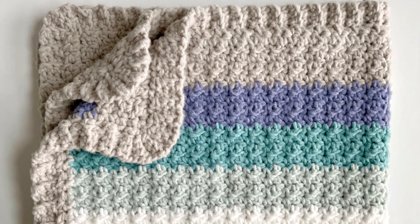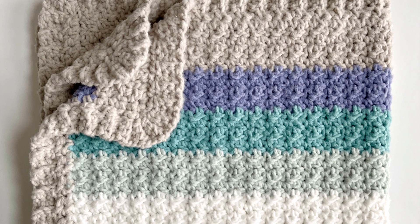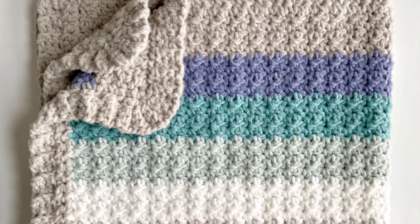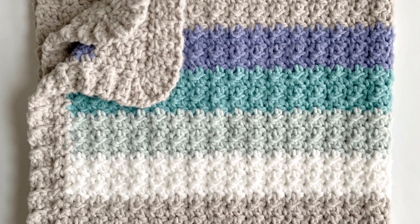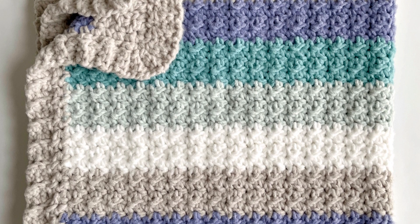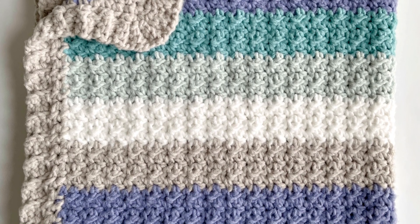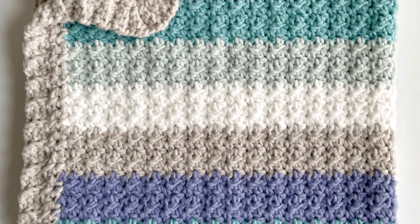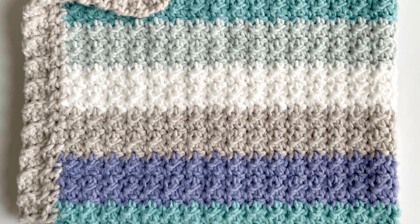Thank you so much for watching this video. I hope you enjoy making this blanket. If you make any of our Daisy Farm Crafts projects, please take a picture and share with us on Facebook or Instagram using hashtag Daisy Farm Crafts — we would love to see. As usual, the full free written pattern for this blanket is on daisyfarmcrafts.com. Happy crocheting!